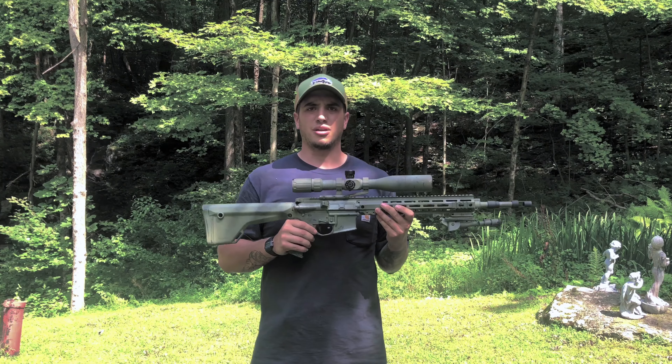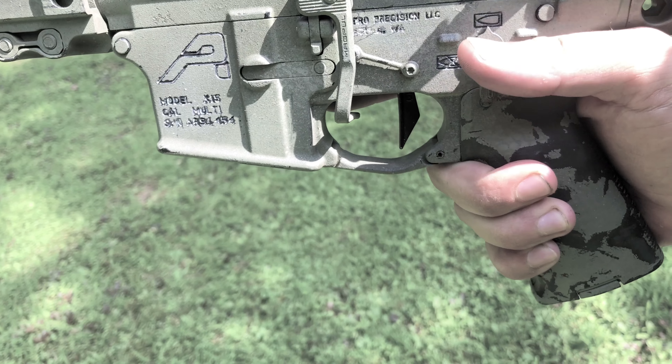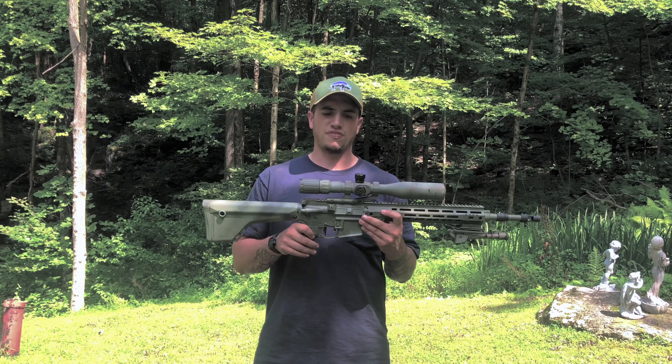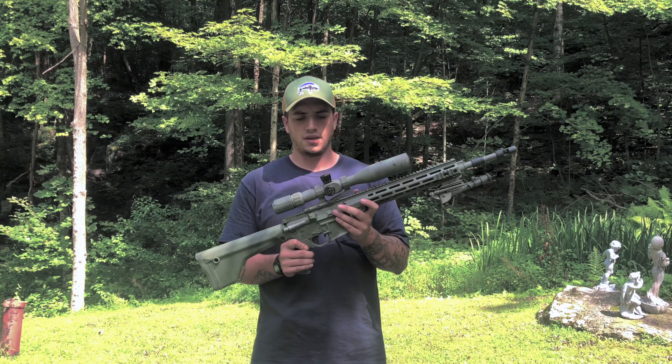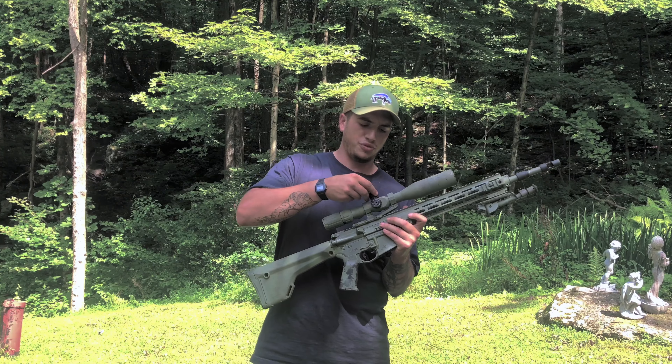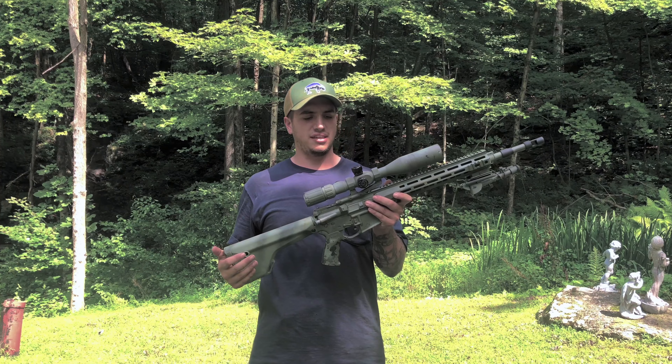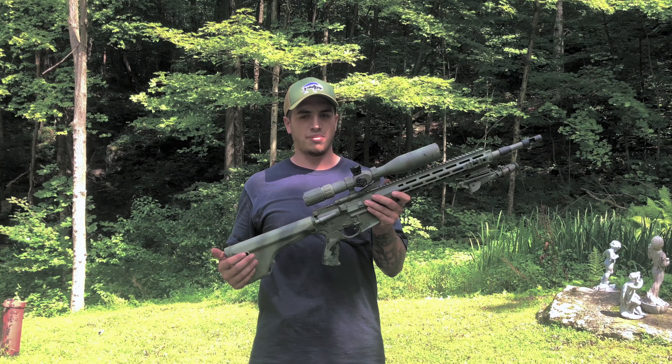What's really special about this build has got to be the barrel and the trigger. I've got a Geissele SDE — the Super Dynamic Elite — flat face trigger. This trigger is money. It's the same as the SSAE but with a flat face, and you get a little more leverage and control, in my opinion, with the flat blade. But that's up to you to decide.